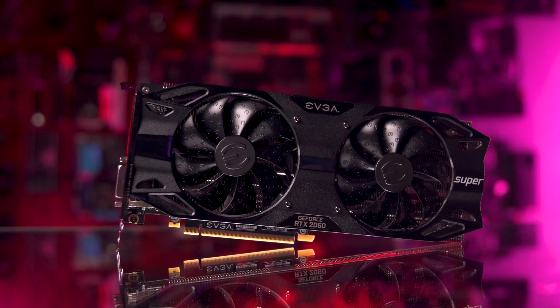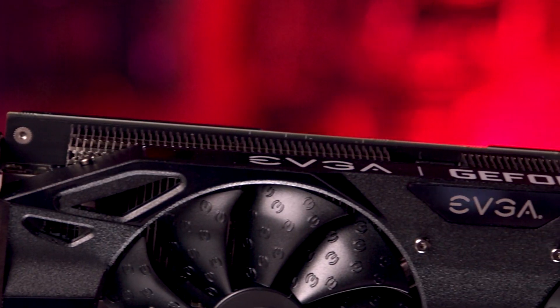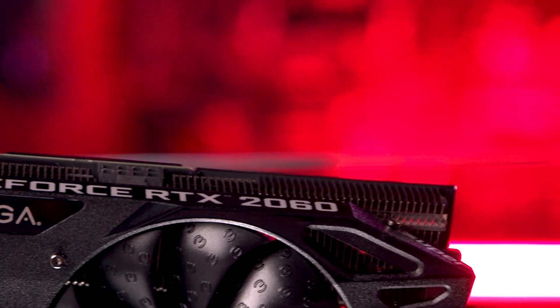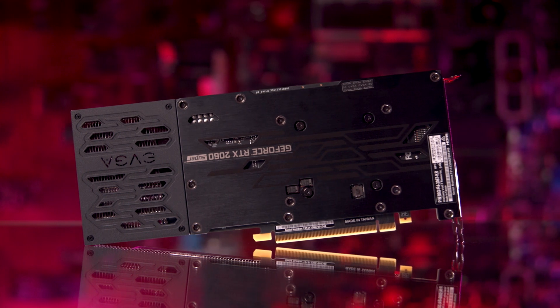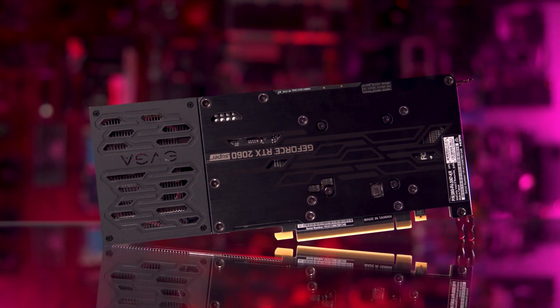For those of you who want an upgrade but are a bit more budget conscious, you can step down in price once more — again about a $200 difference — and take a look at the 2060 Super. This is the SC Ultra model, which sports a boost clock of 1,680 megahertz. All of EVGA's 2060 Super GPUs have the same ICX2 cooling, which relies on a base plate, heat sink, and fans to keep the card cool.